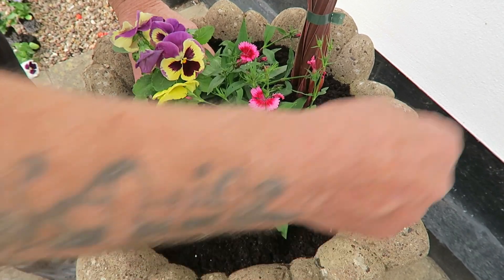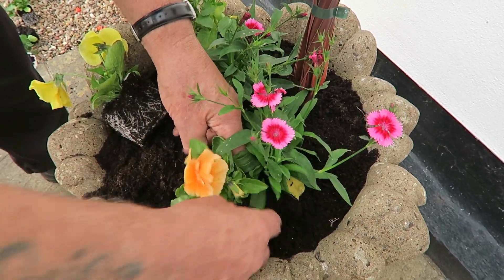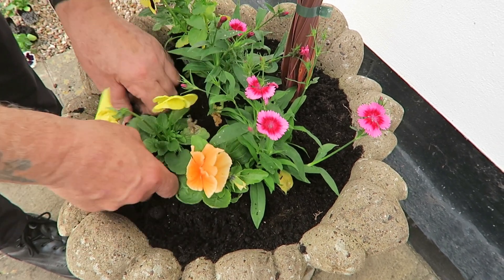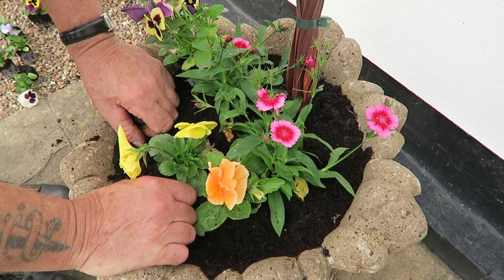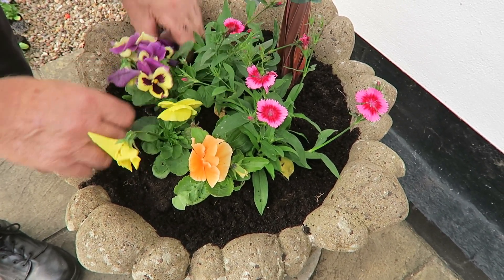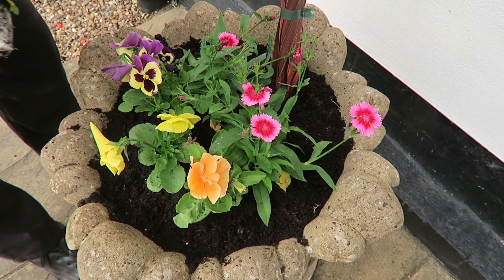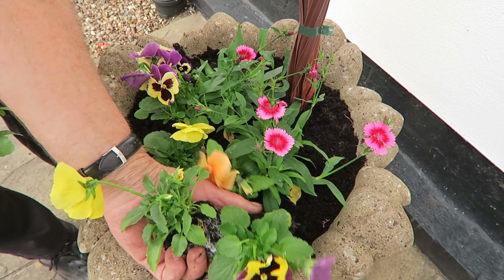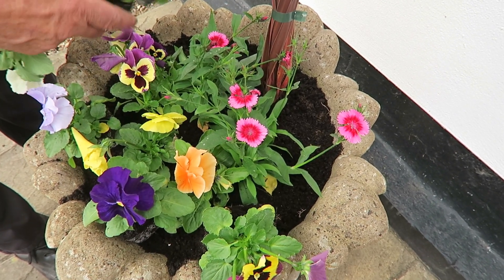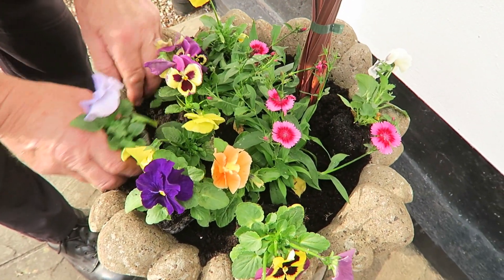Then I'm going to put a ring around them — I think that would look nice. We actually purchased these pansies from the garden centre and I was quite shocked with the prices, so from next year onwards we'll grow all of these from seed and you can watch how we do them. Just space them and make sure you don't get two of the same colour together — that blue one there, yellow one there, and the white one just there.